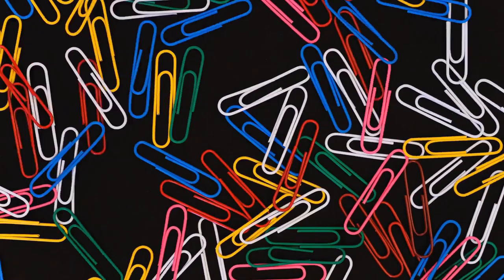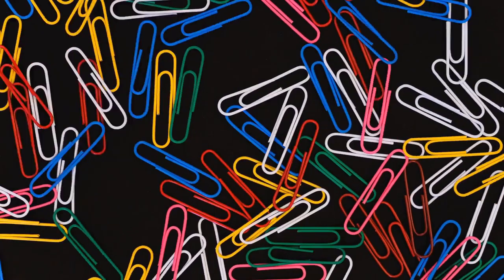Clip-on: a clip-on does not go around the neck but clips to the collar points.